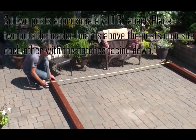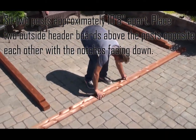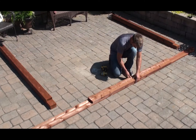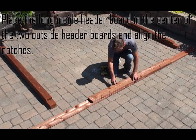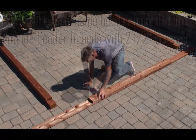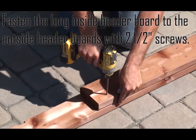Sit two posts approximately 10 feet and 8 inches apart. Place two outside header boards above the posts opposite each other with the notches facing down. Place the long inside header board in the center of the two outside header boards, align the notches, and fasten with two and a half inch screws.